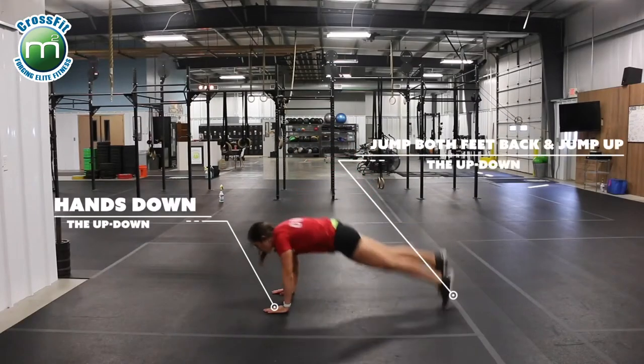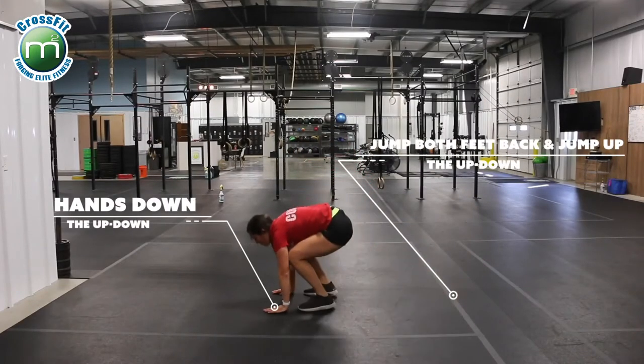The next version is the up down. Hands down, jump your feet back, jump up, jump and clap.